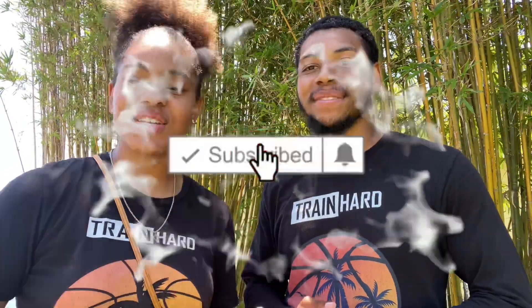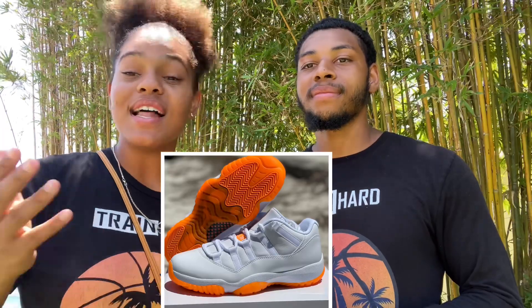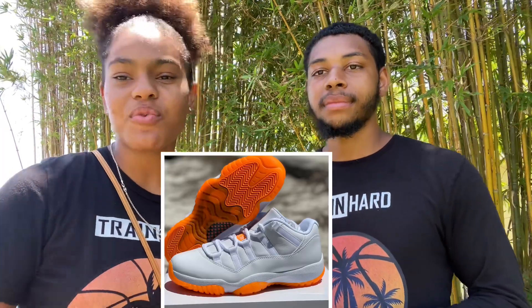What's going on YouTube, welcome back to the Gala Empire! In today's video we have today's release: the Air Jordan 11 Citrus Low. Let us know how you feel about these — if you like these better than the Legend Blues or the Columbias, however you want to call it.